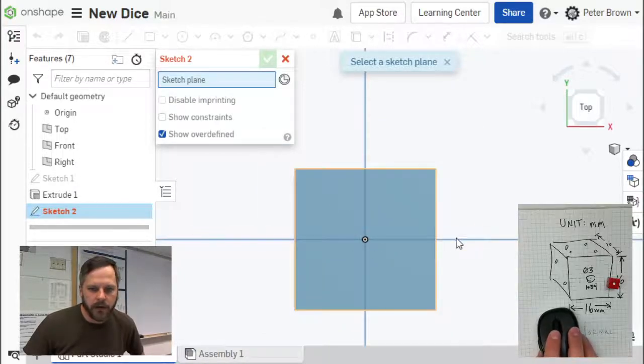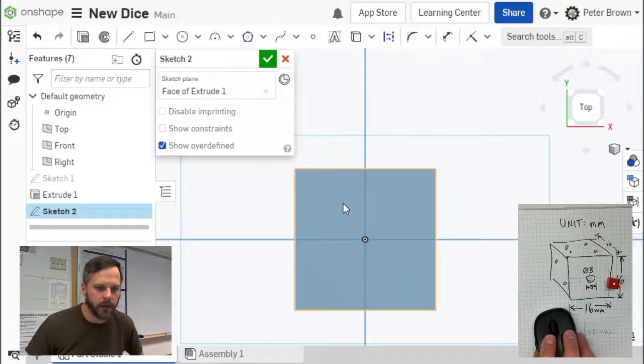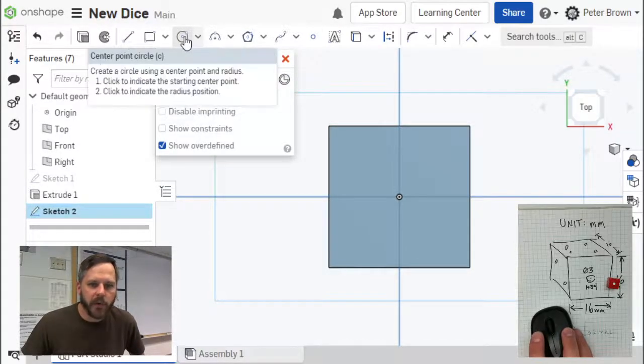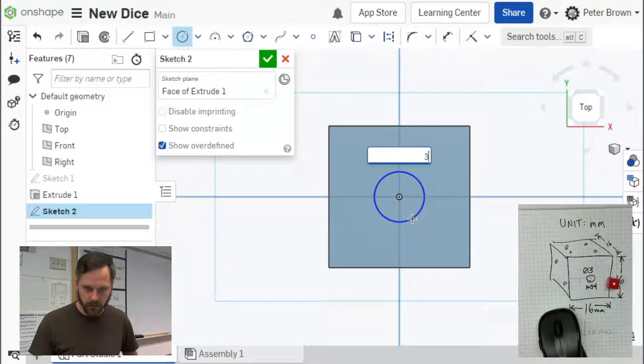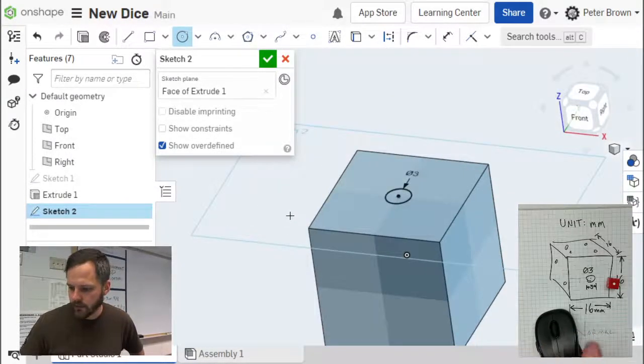We're going to add our 3 millimeter diameter circle right in the center. The nice thing about this being centered on our origin is we know exactly where to place it. Select center point circle — that's the one we want. Click on the center, pull it out, then click. You've got that box with highlighted text that says 5.671 — we don't want that, we want 3. Hit enter. Now I've got a 3 millimeter circle right in the center for our dice.